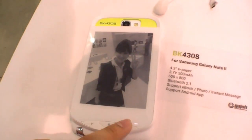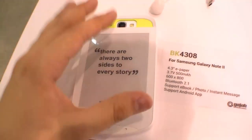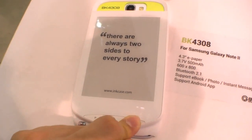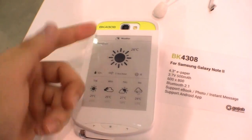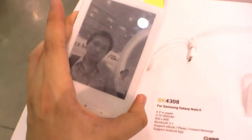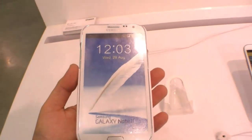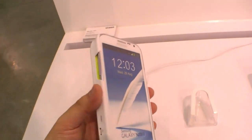With e-paper, changing the picture will drain the battery, but once it stays on an image it won't drain anything anymore. So you can switch through pictures and just have them displayed on your case all the time. This is a really cool case and I'm hoping to see it on the market soon.